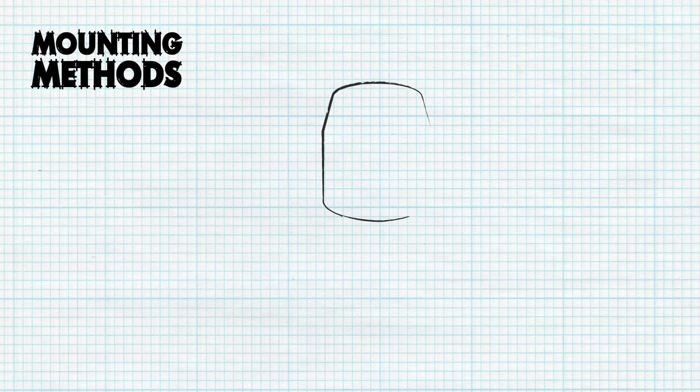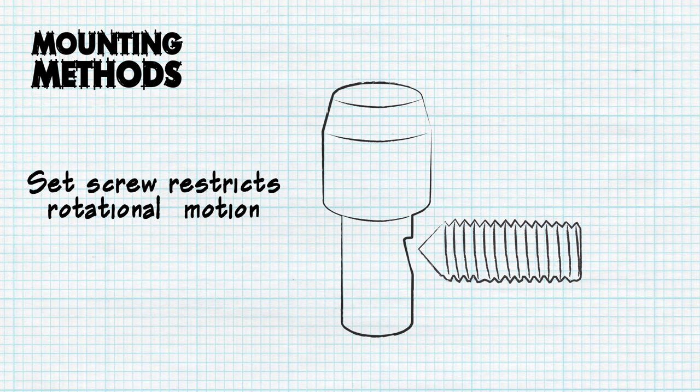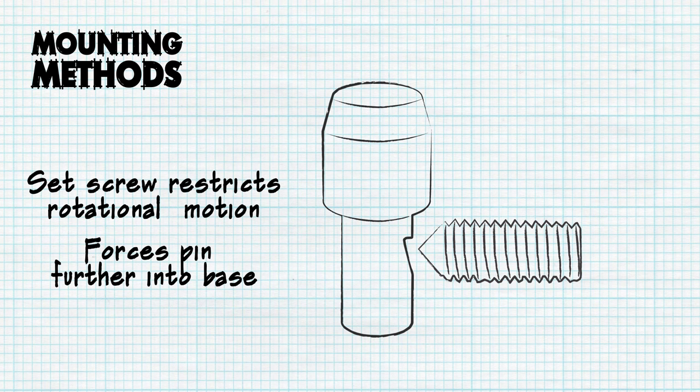The final type of mounting method uses a side-mounted set screw, and the locating pin will typically have either a flat to restrict rotational motion and fix it in place, or a notch. A notched shank will restrict both rotational motion as well as prevent the pin from being forced further down into the base, making it more secure in its placement.